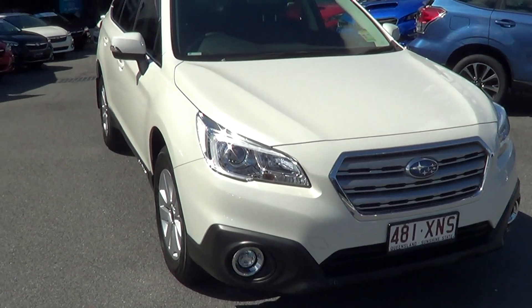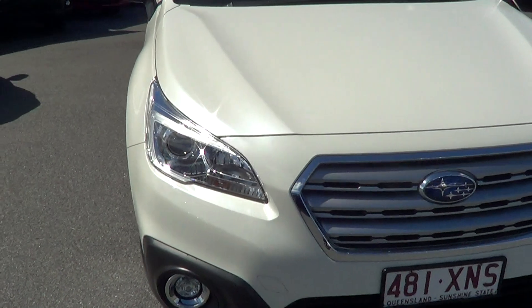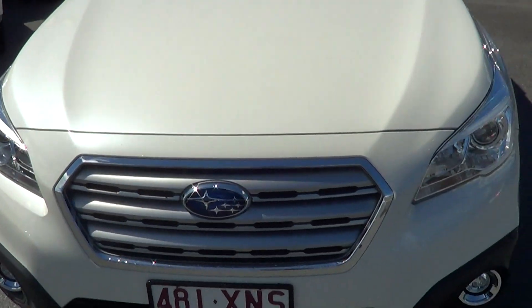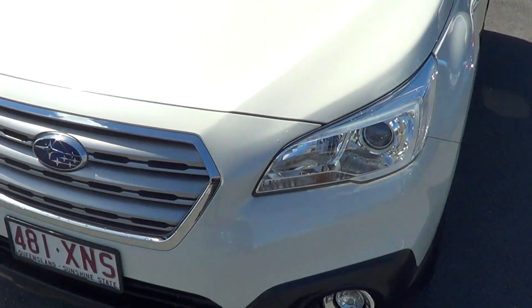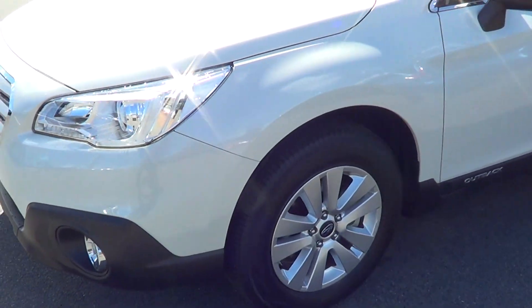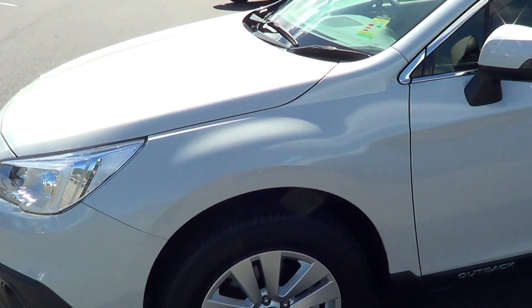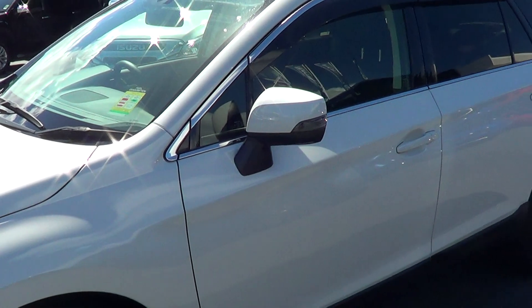As you can see, it is absolutely brand new condition. There are no marks around the front end at all. This thing is just absolutely clean as a whistle. You've got all brand new rims and brand new tires. You could not get anything better than this car.